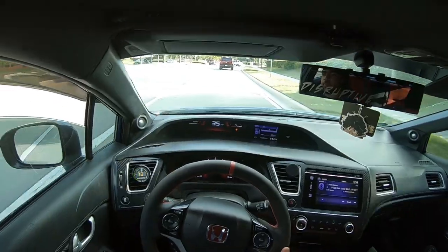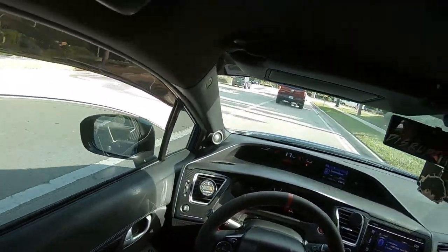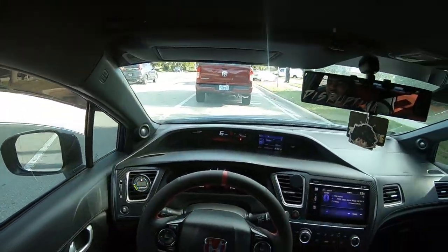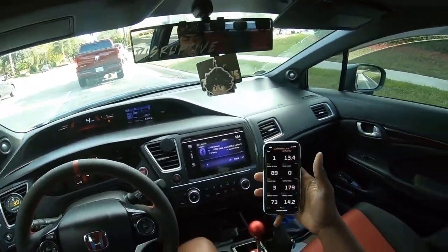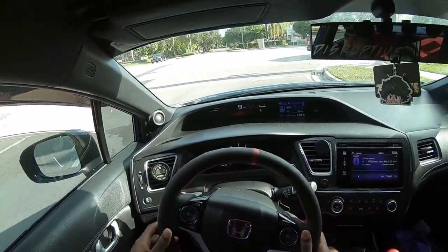I'm not gonna be doing too many pulls right now because I'm on my way to work. Trying to give you guys some nice nighttime pulls, but right now air temps are not even that bad, so if I wanted to do pulls it won't even matter.